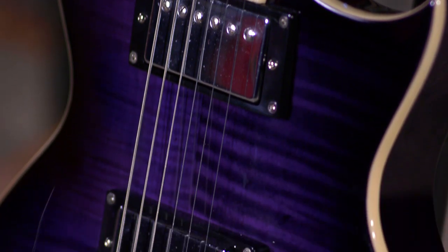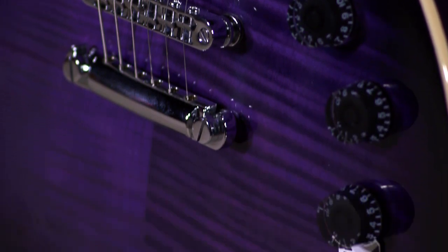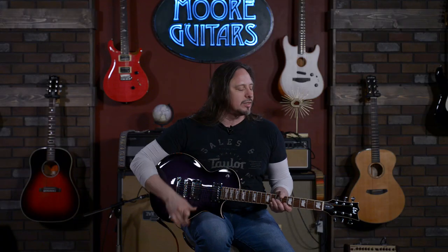This is a modern take on a classic body style. And with this coil-tapping functionality that I tried to show off, you get that single-coil split, and then you got your volume, volume, and a three-way switch. This is home base, especially if you're into doing some alternate tunings that require you to have a fixed bridge.